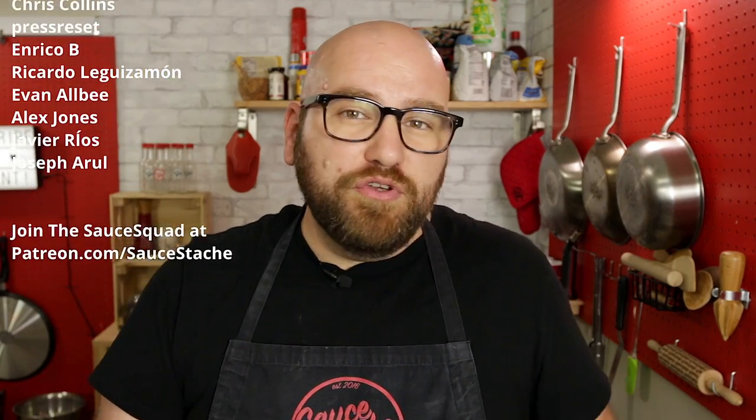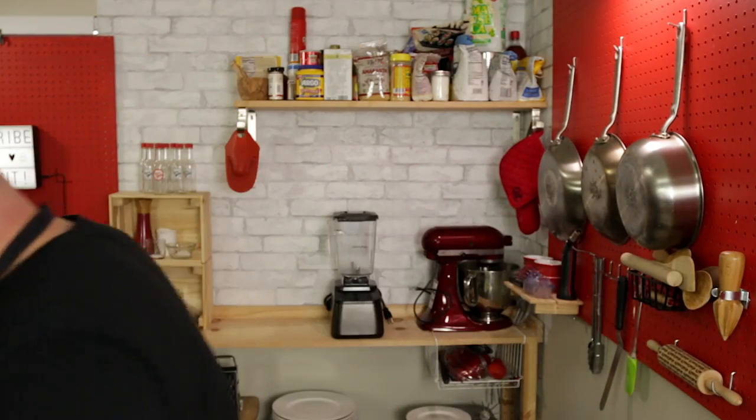Well, that's the lobster roll. The people scrolling over on the side are from the sauce squad — you can join over at patreon.com/saucestash for only a few dollars and get your name on the list. Make sure you click the subscribe button and check out this video that YouTube thinks you're going to like. I'm going to finish this off — I might have another one.